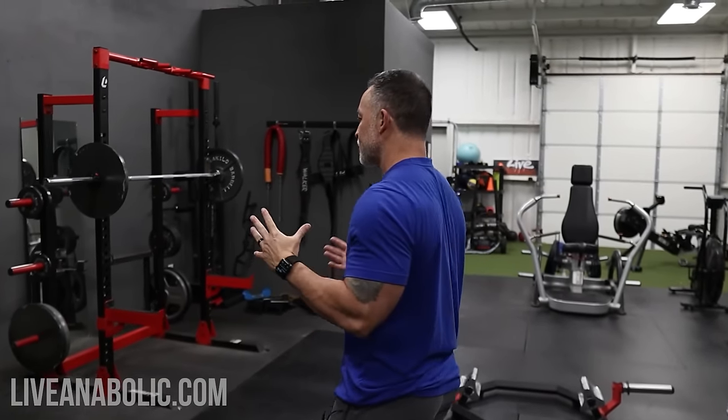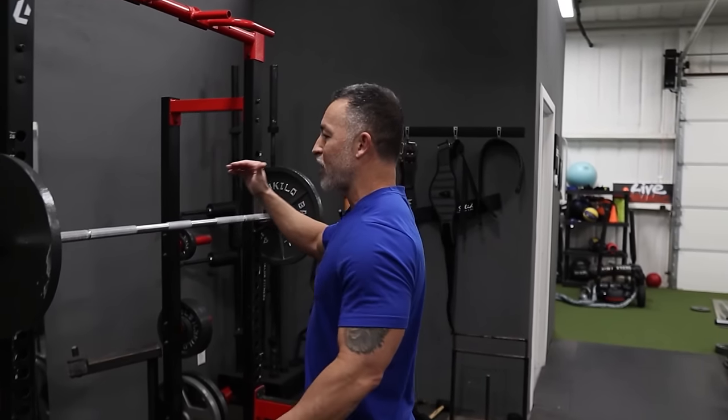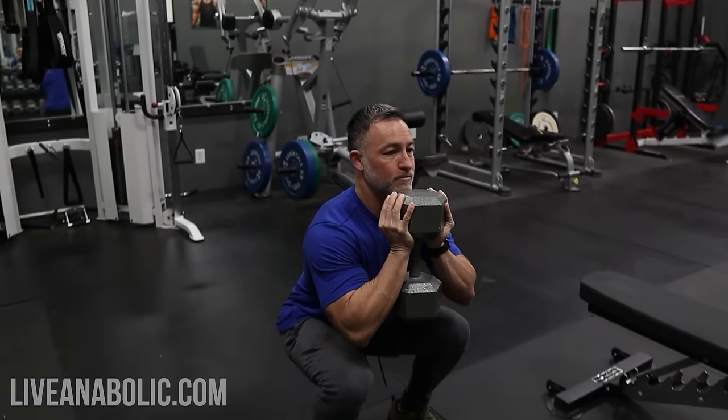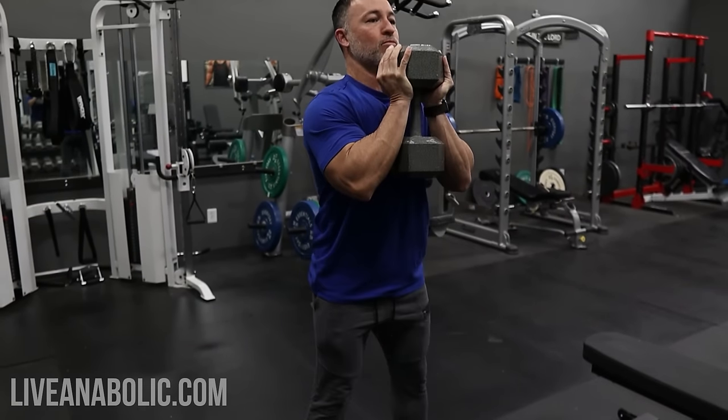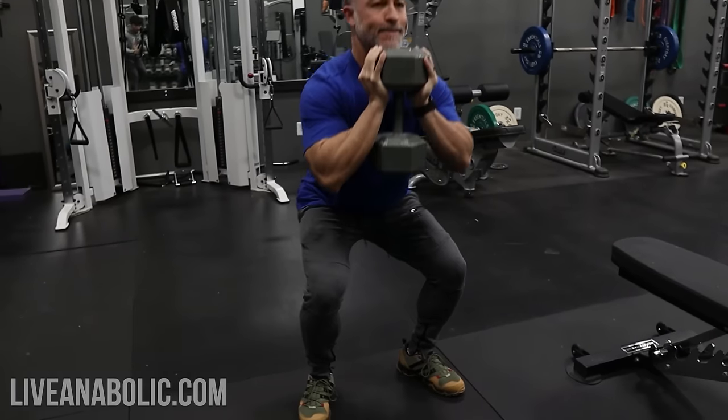The very first exercise I'm going to choose is one I'm pretty sure you've done before. We're going to start with a barbell squat. If you don't have access to a barbell or just don't like the feel of a barbell squat, you can do goblet squats. Goblet squats with a dumbbell is another one of my favorite squatting movements, and that's going to take some of the tension off your lower back. The key with that one is just keeping the dumbbell as close to your body as possible.